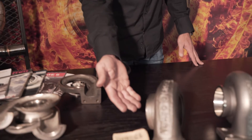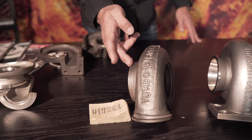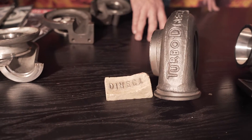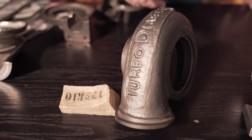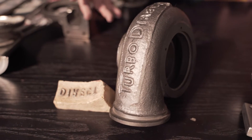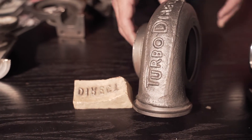The very first turbine housing that was made was made from a wooden pattern with resin and epoxy infills. As you can see, it's a really ugly housing — it's not obviously finished. We did some grind work and whatnot, but it started off like this.